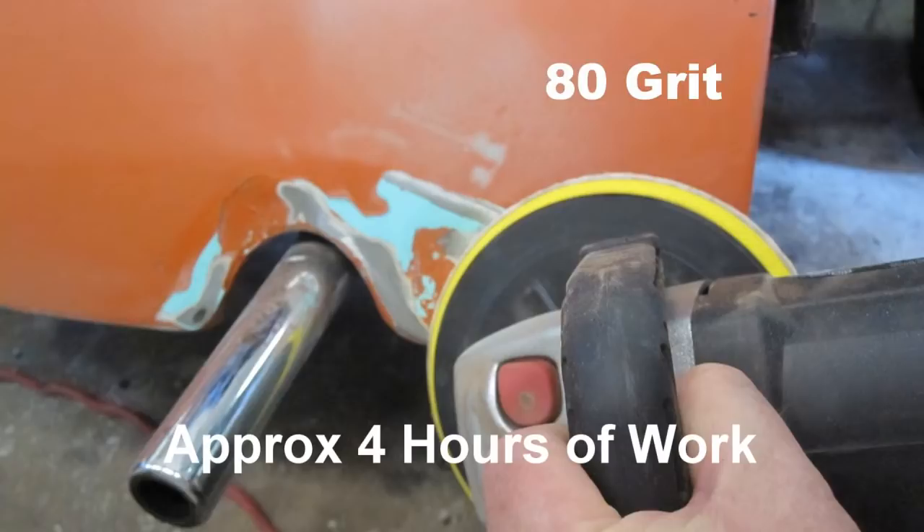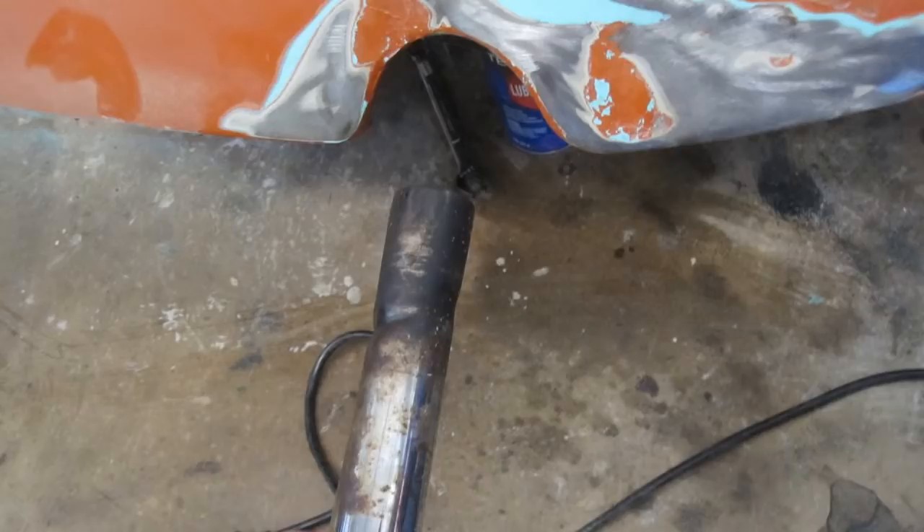Sand the dent area with 80 grit sandpaper. Remove the tailpipe with a 13mm wrench so it does not interfere with the sanding.